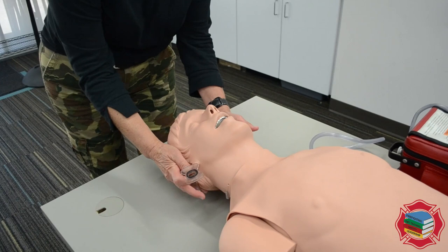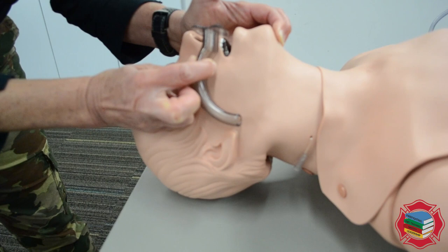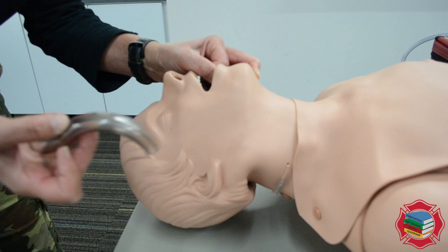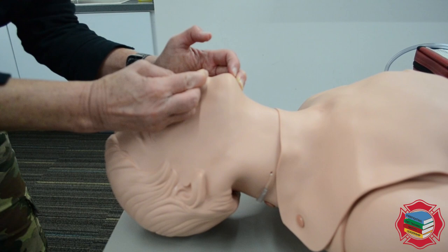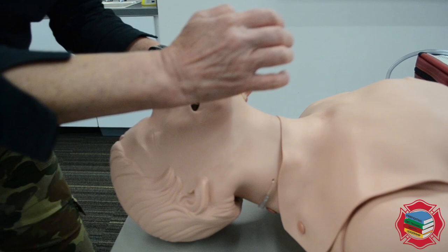I'm going to take my OPA and reopen the airway — seems to be clear. I'm going to measure from the front teeth to the angle of the jaw. Using my cross-finger technique, index over thumb, I'm going in with the OPA inverted. As soon as I hit the soft palate, you'll feel a decrease in resistance, then I'll rotate it 180 degrees. The flange should rest on the teeth or the lips.